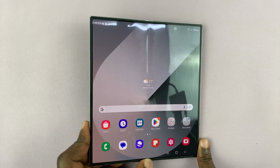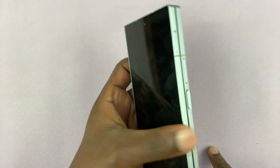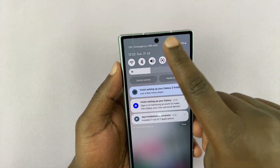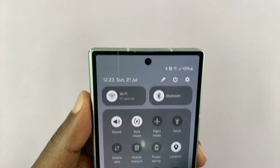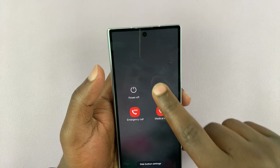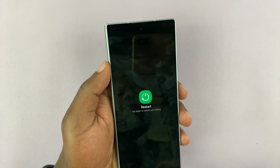You can also do those same things when the fold is closed. For instance, if you come here and swipe down twice, you can see even here we have a power button from where you can turn off or restart your Galaxy Z Fold 6.